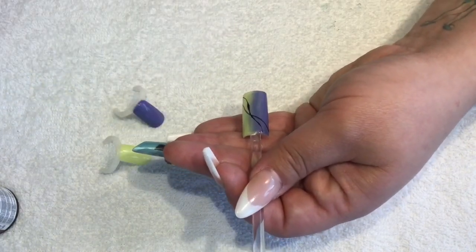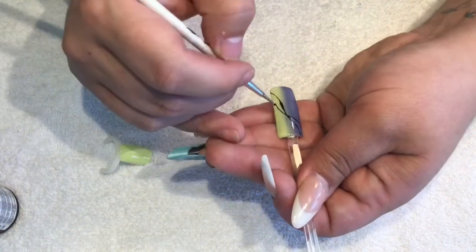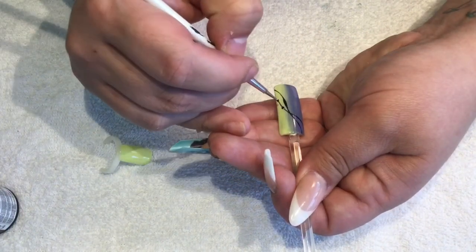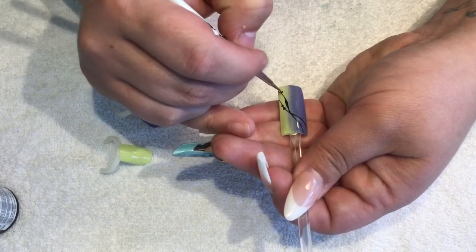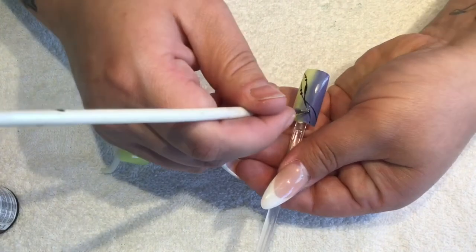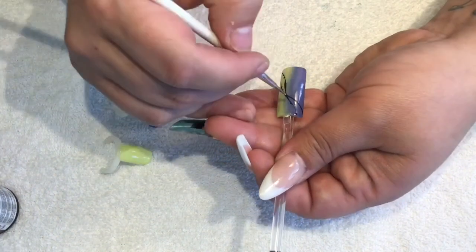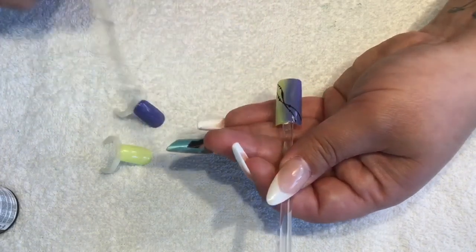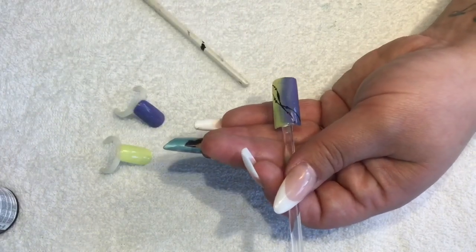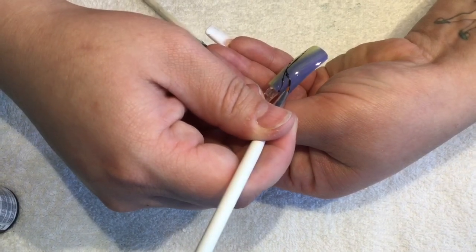I'm going to add some dotting detail — just like little beads. Super simple but really effective. Actually, I might just add a little bit more of a curve in here.